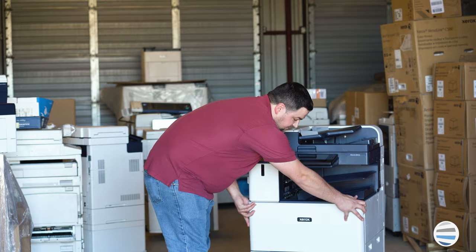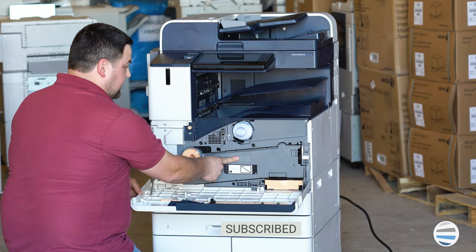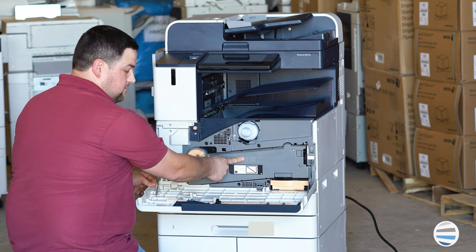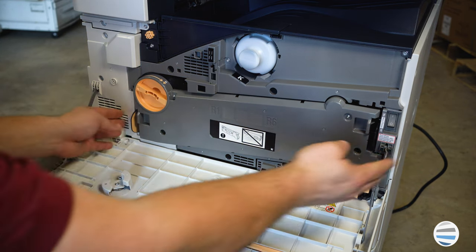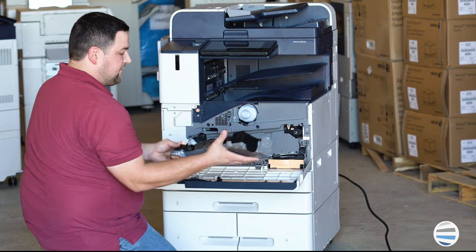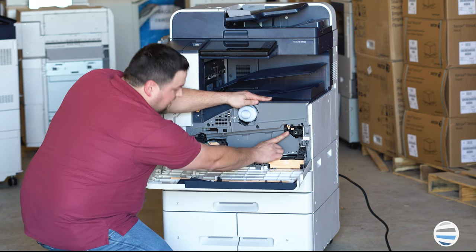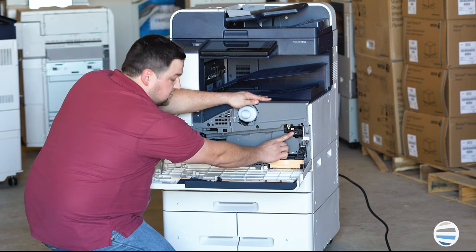The first thing you're going to want to do is open the front cover. You'll have to remove the waste toner transport assembly by unlocking it and then depressing the side handles and pulling it straight out. Set that aside and then up inside this cavity in the upper right corner is your transfer belt cleaner.